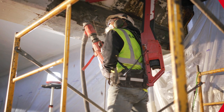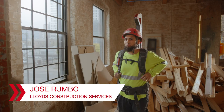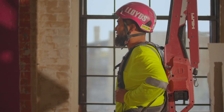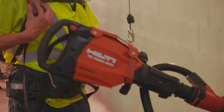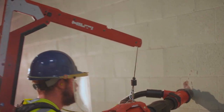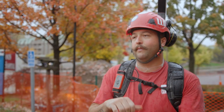We do a lot of demo, a lot of overhead work — a lot of arms and shoulders. And doing it for seven hours, you get pretty beat up at the end of the day. We hooked this up with the 700 and immediately couldn't tell the difference. It was basically holding up the hammer for me and all I really had to do was guide the hammer where I wanted it, and just let the hammer do the work.